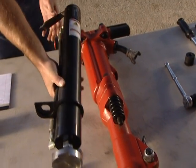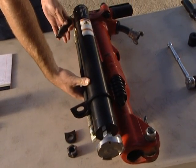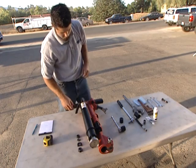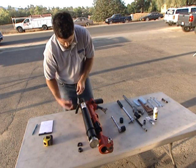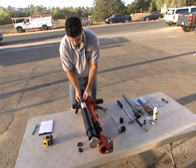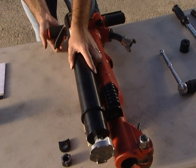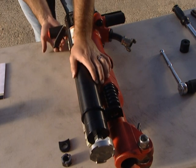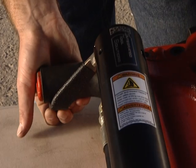Attach the lift assist to the jackhammer by inserting the threaded stud on the JA90-350 into the empty upper bolt hole on the jackhammer. Reinstall the left upper bolt, washer, and nut onto the threaded stud at the top of the JA90-350. Before tightening the nut on the threaded stud, check to make sure the trigger is in position so that it allows for full throttle when actuating the lift assist.